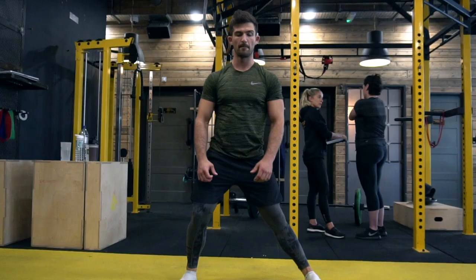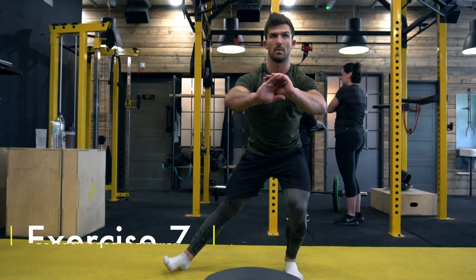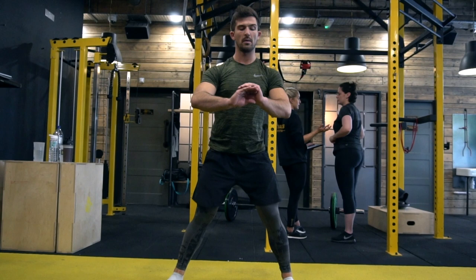Here I'm moving into a cossack squat variation — a great exercise if you have tight adductors. It's something I need to work on myself, as you can see my range of motion from side to side isn't that great. The focus is on getting as low as you can and pushing through.